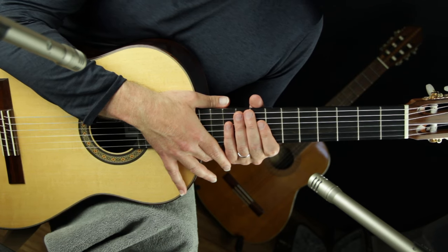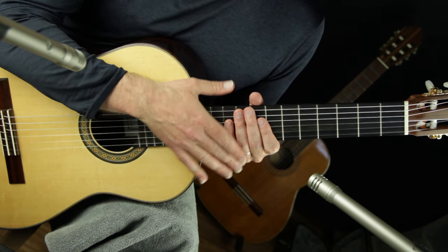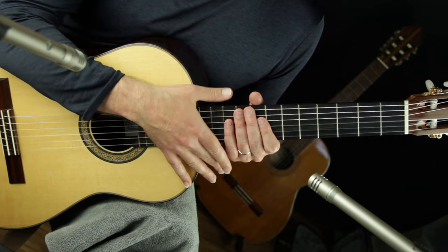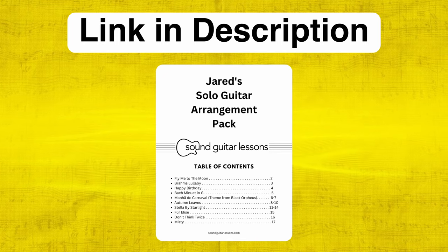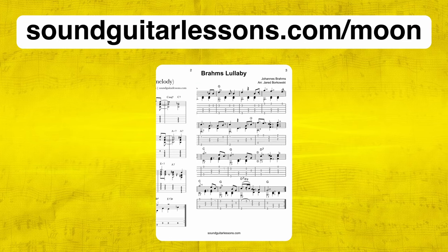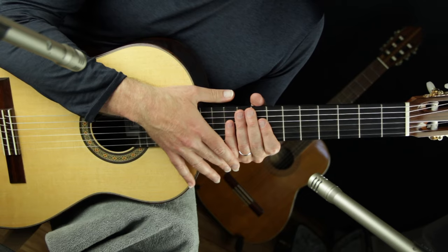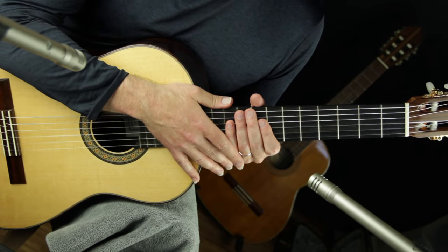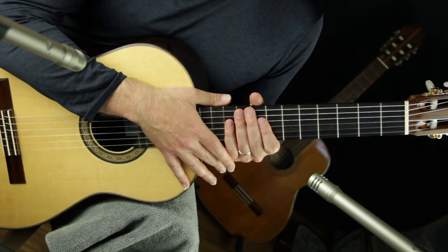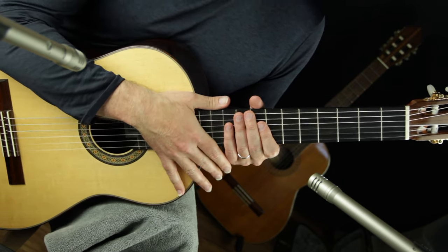If you're wanting an introduction to classical guitar with some easy, playable, and enjoyable pieces to walk away with, then you are in the right place. You can download the sheet music and classical guitar tabs for all of the pieces in this series for free — they're inside my solo guitar arrangement pack. Just click the link at the top of the description or go to soundguitarlessons.com/moon. In this lesson, we'll talk about how to bring out the melody by separating it from the other voices to be more expressive.